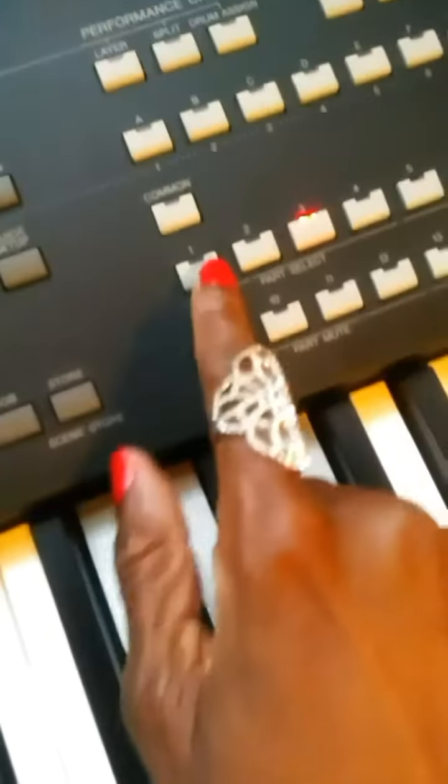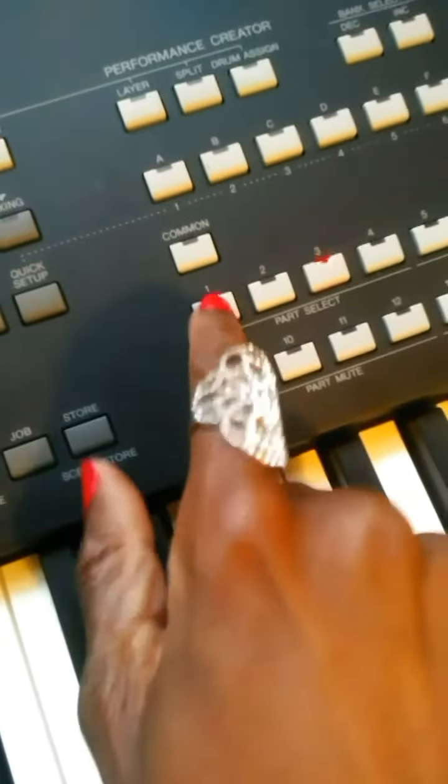All you have to do is — since I want to play along in the piano voice — press one to select track one. Then just press play and play along.